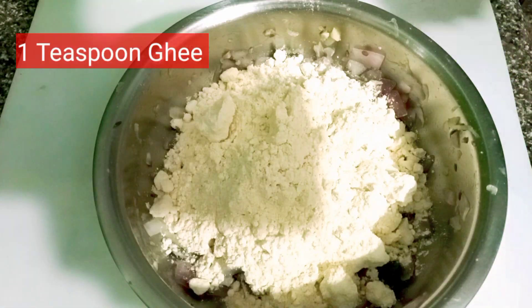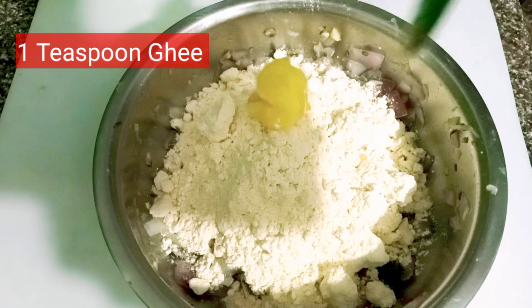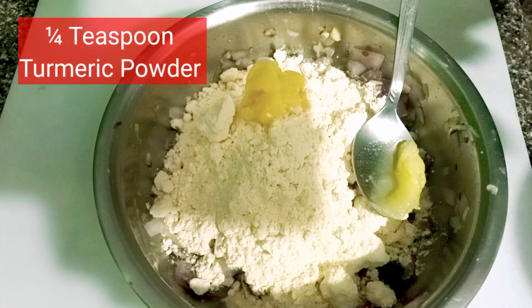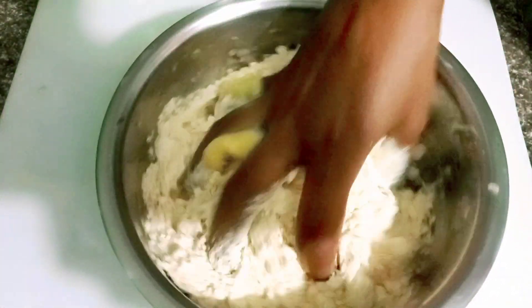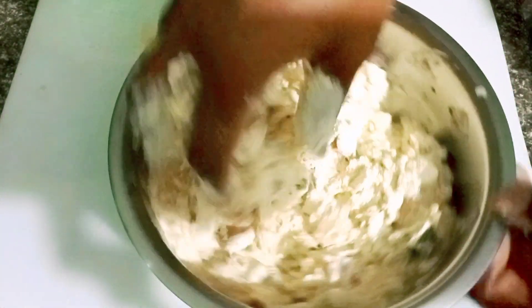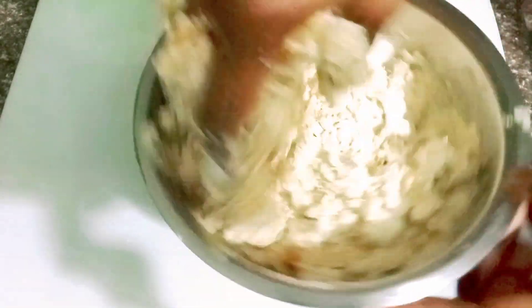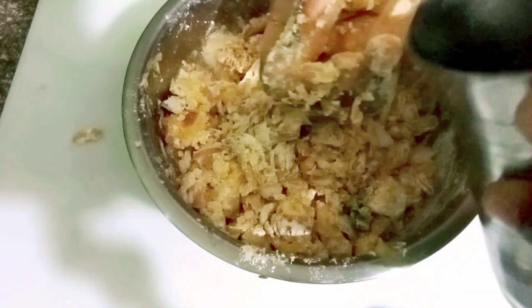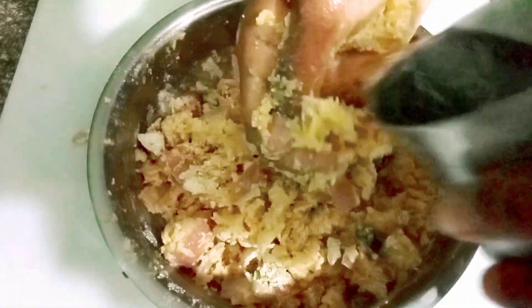I am telling you about the full measurement. After that, I will add 1 teaspoon of ghee — this is a special thing, don't skip this. If you add ghee, it will mix well with the other ingredients. In bakery-style pakoda, we add ghee, and it makes a very good taste. This is the special ingredient for making the pakoda. Adding ghee gives a very good taste.